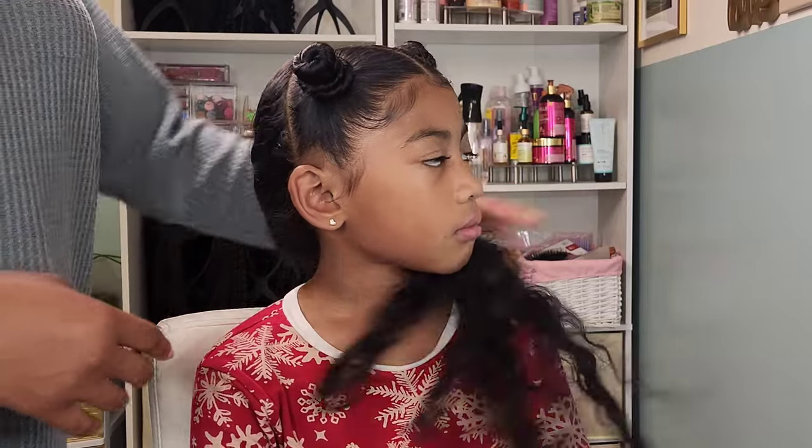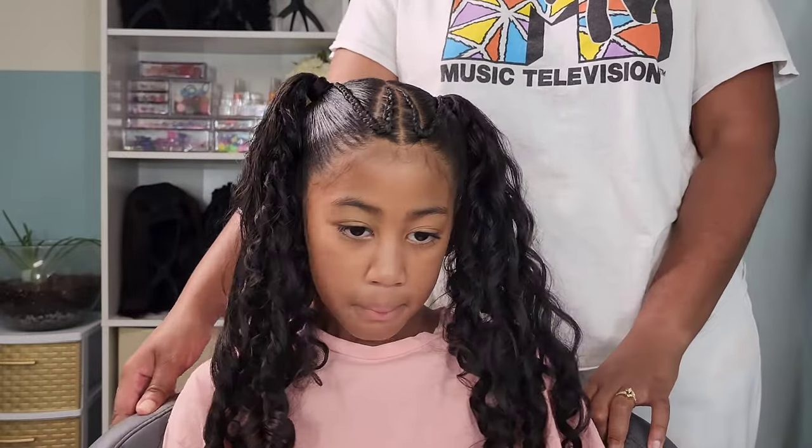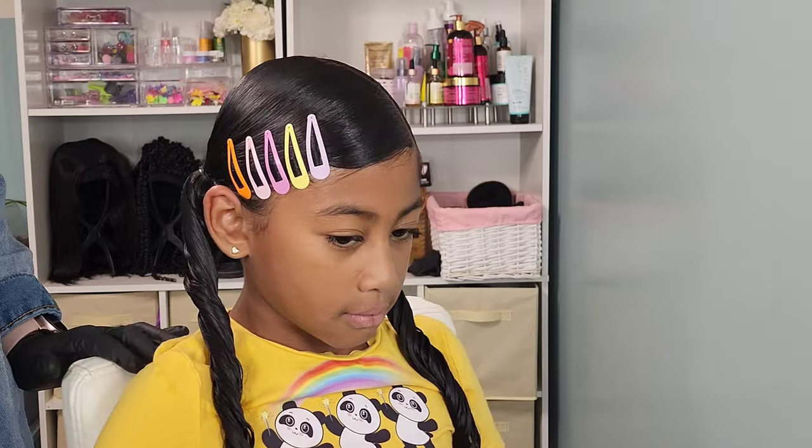Hey friends and welcome back to another hair tutorial here on our channel Puttin' Up With The Pon Pons. I am Shantae and here we have the lovely Kehlani, my middle child. In this video we're going to be showing you three ways to style ponytails.